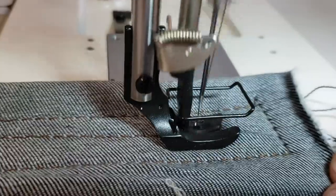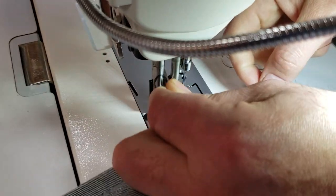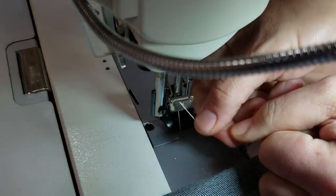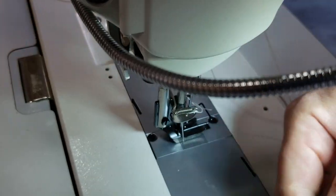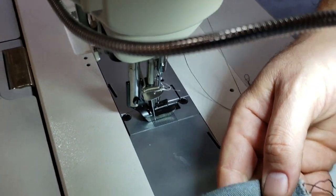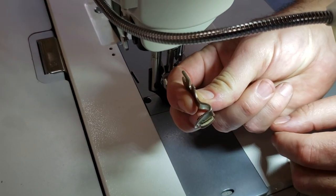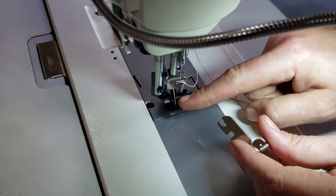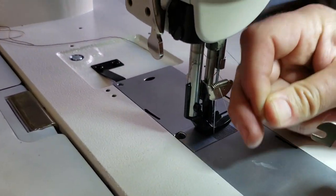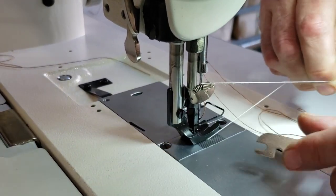You could just take out the thread, bring it over, and cut — just like that. So you could do it either this way, or this way, or this way. Now this is for this type of style of feet — if you have this type of feet for walking foot machines.